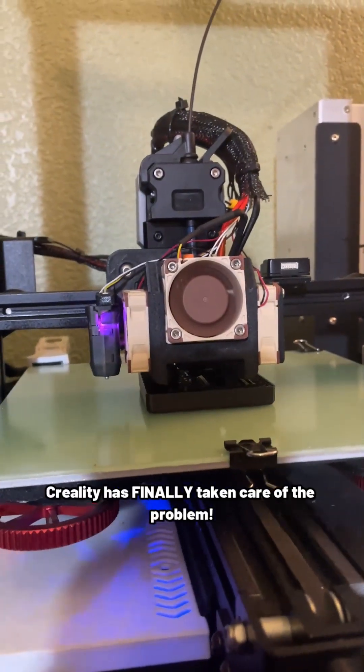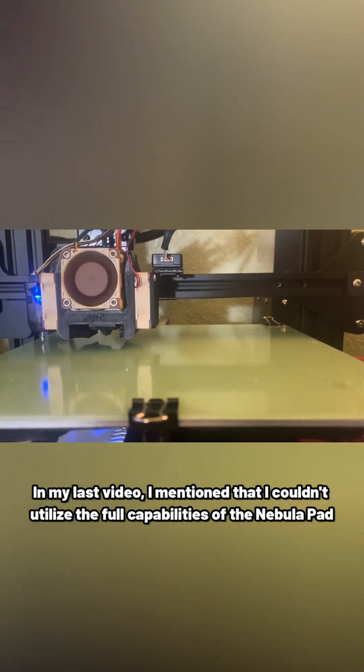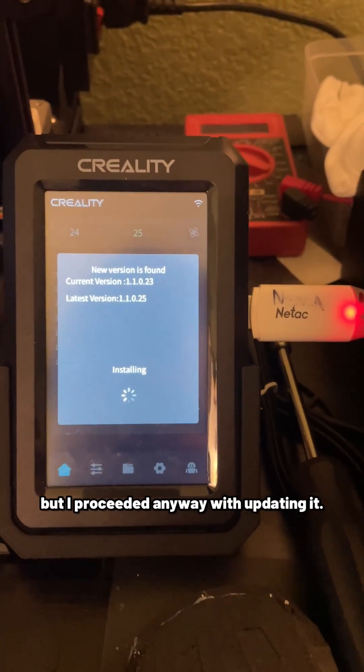Creality has finally taken care of the problem. In my last video, I mentioned I couldn't utilize the full capabilities of the Nebula Pad on my Ender 3 Pro — until on February 26th, I saw a firmware update available on Creality's website. I wasn't sure what to make of it at first, but I proceeded anyway with updating it.